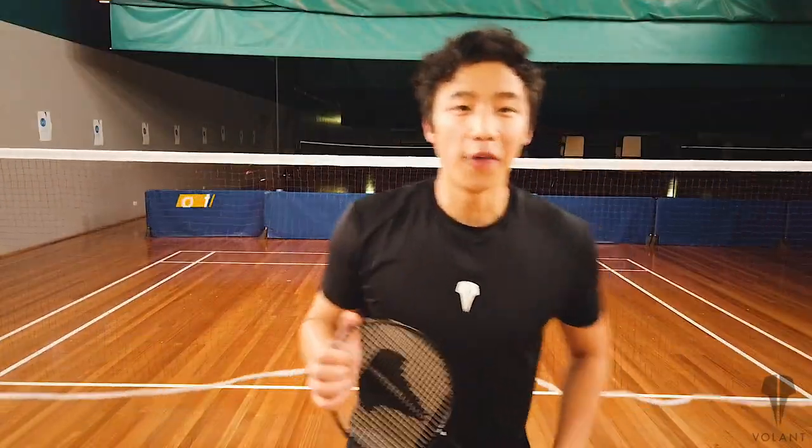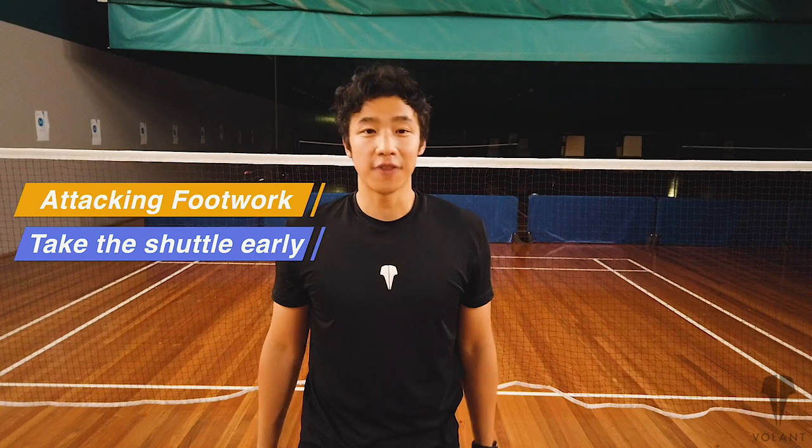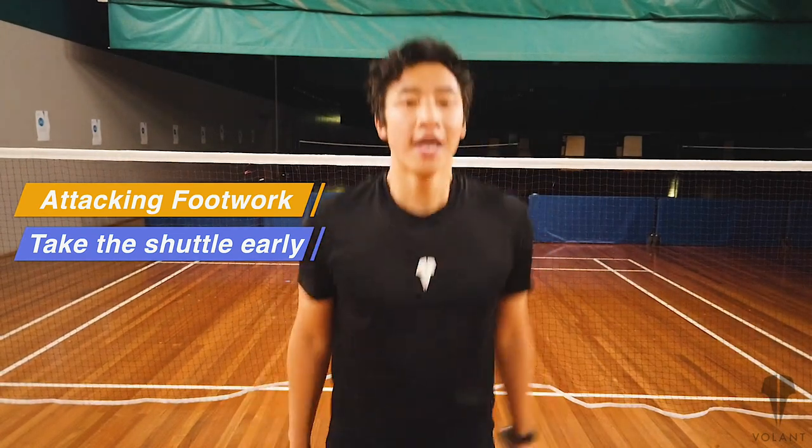So that's an example of attacking footwork. Attacking — remember to make sure you're taking everything high and early. Defensive is when you're taking it lower and trying to retrieve the shuttle in a defensive position.